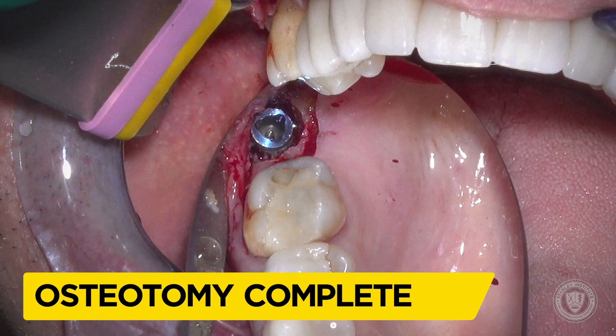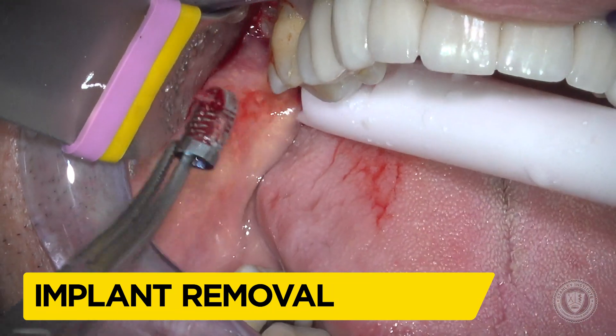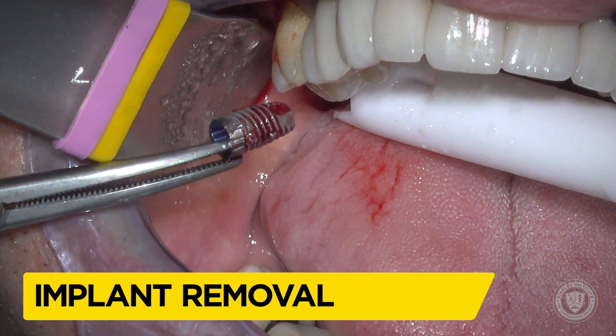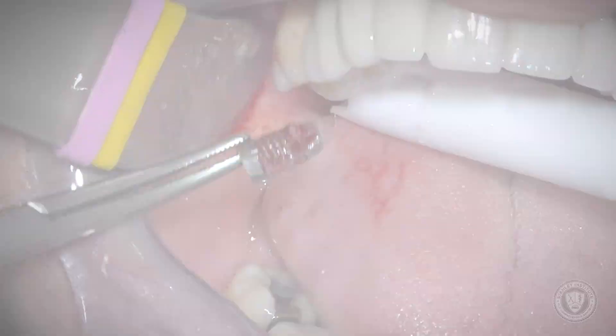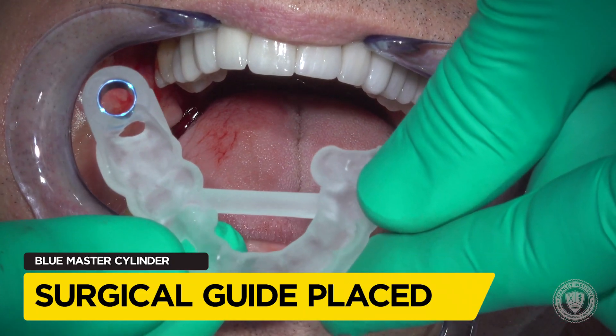We troughed around the outside of the implant and we're going to retrieve it. You might be thinking we're going to graft this and let it heal, but that's not the case. This implant was so far off from its position that we believed we could do a guided surgery and place the implant in the idealized location all in one appointment.